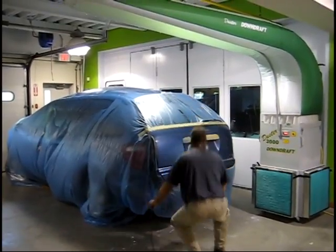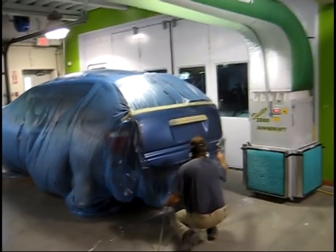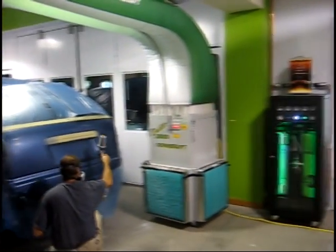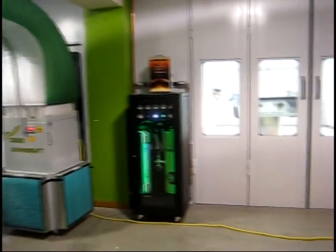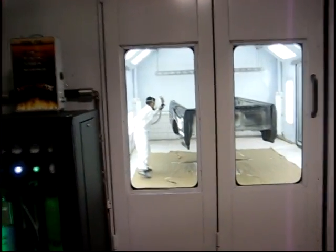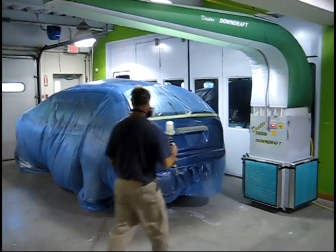As we move to the painting process, notice the vehicle has not moved from its original repair position. The base color coat is applied while another job is completed in the paint booth, in essence doubling the repair capabilities of the shop and speeding up production. The job will be completed without moving the vehicle.